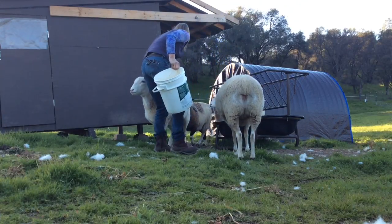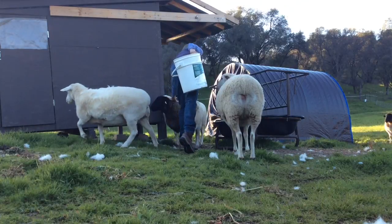My sheep seem a little concerned and worried, like they want to be reassured that everything is okay.